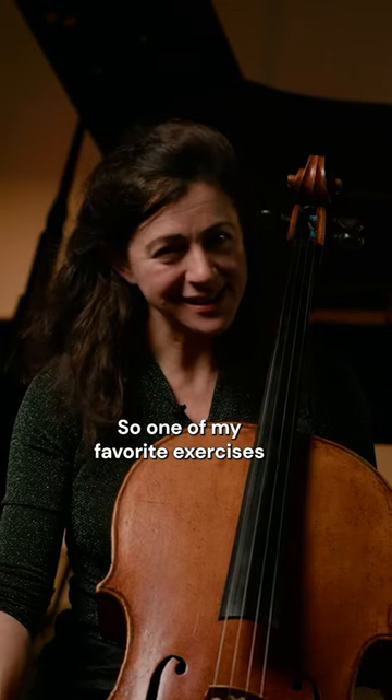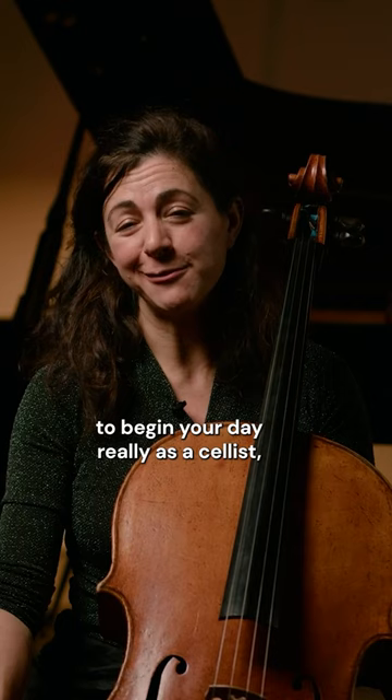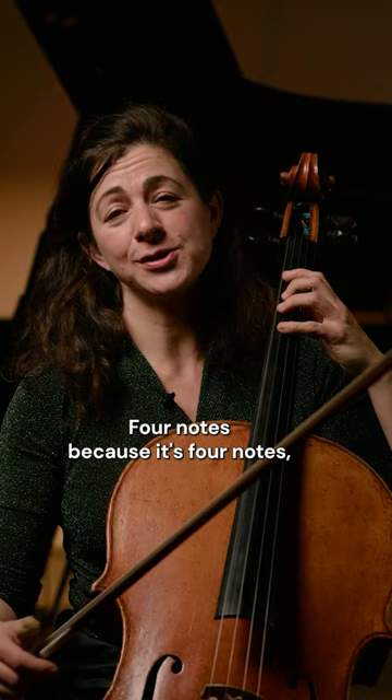So one of my favorite exercises, and it's the place to begin — to begin your day really as a cellist — is with the four note exercise. Four notes because it's four notes; they tend to go down a third and the next four notes. Let me show you, just the notes for now.